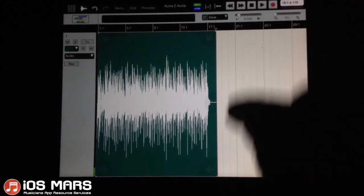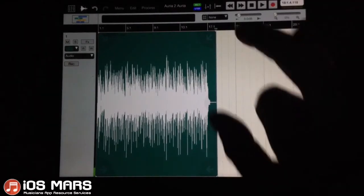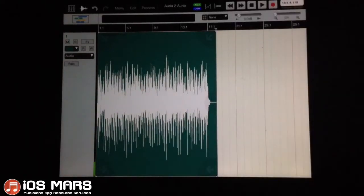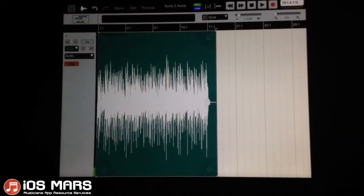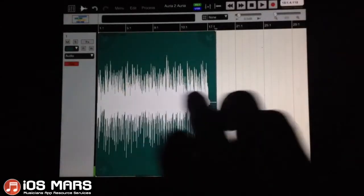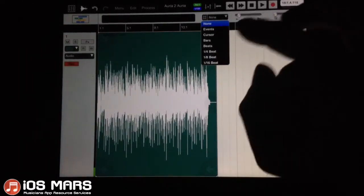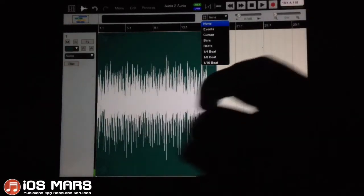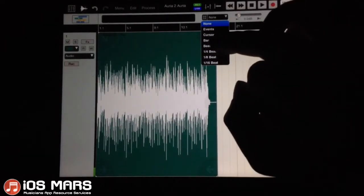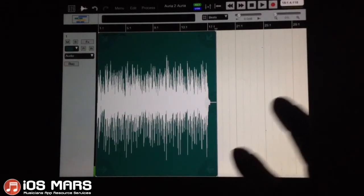There we have our waveform. One of the things I'll show you that I didn't show you last time is there's a little hashtag icon here — that's our snap function for our timeline. This is going to come in really handy when we want to quickly set up a loop or whatever. I'm going to set it to beats, because that gives me the control I want here.